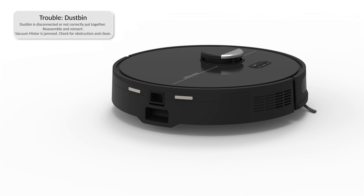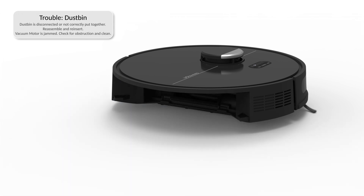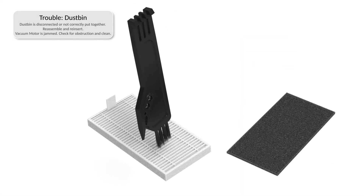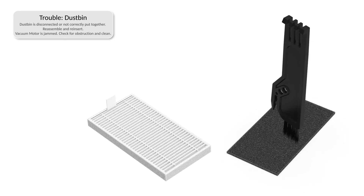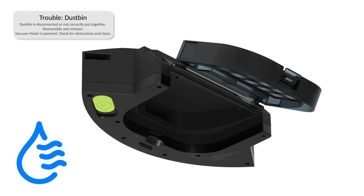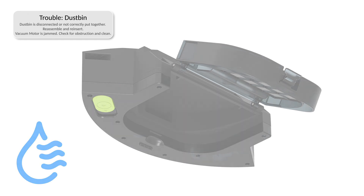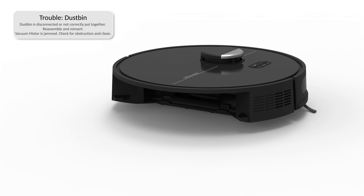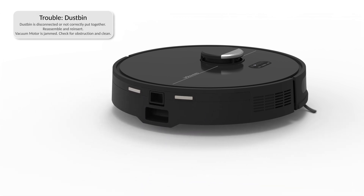If Dustin is having trouble with his dustbin, the dustbin may be disconnected, too full, or the vacuum motor may be congested or jammed. Remove and dust the filters. Wash and wipe the dustbin and air dry all parts completely before putting them back together. Wipe the dustbin container inside Dustin and remove any congestion that could be blocking the flow of air, then reinsert the dustbin. It's recommended that you clean Dustin's dustbin often to avoid congestion buildup.